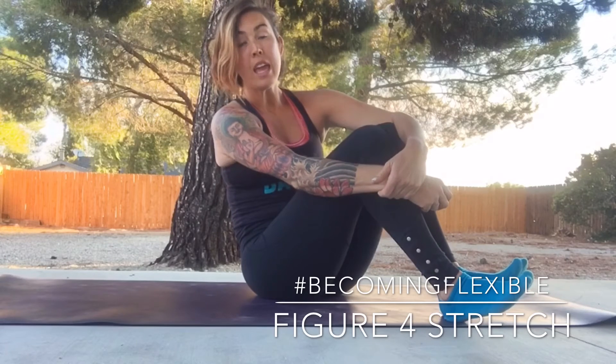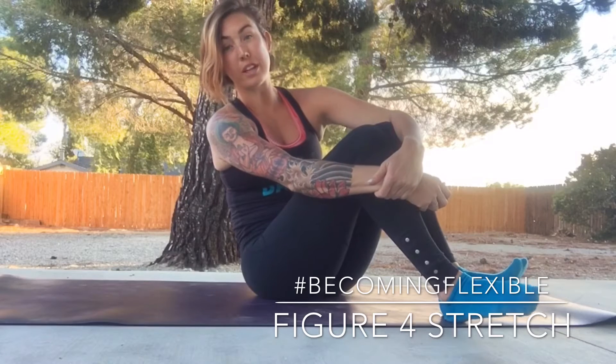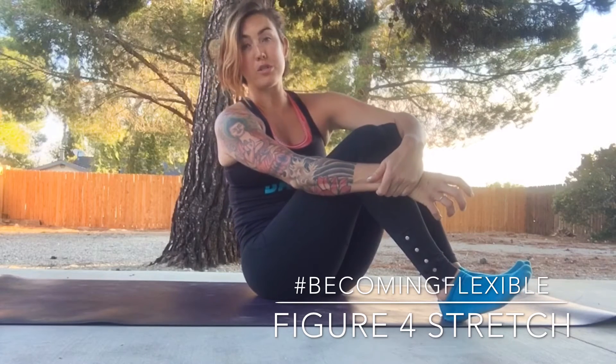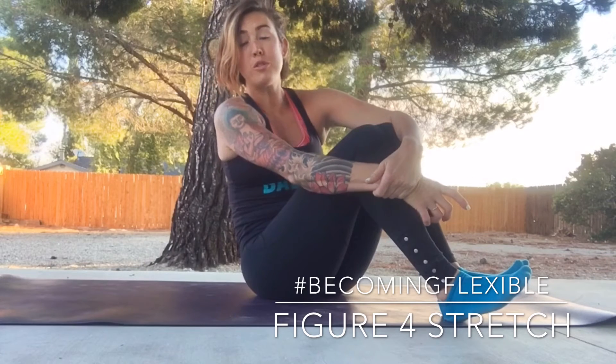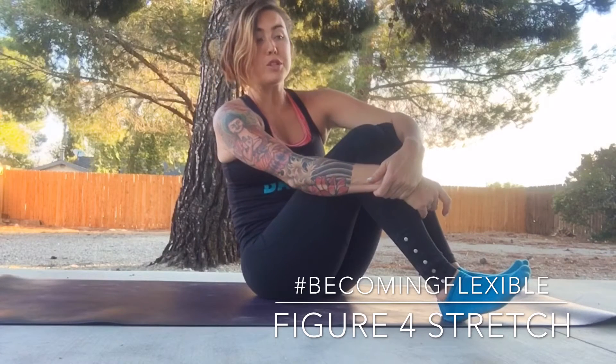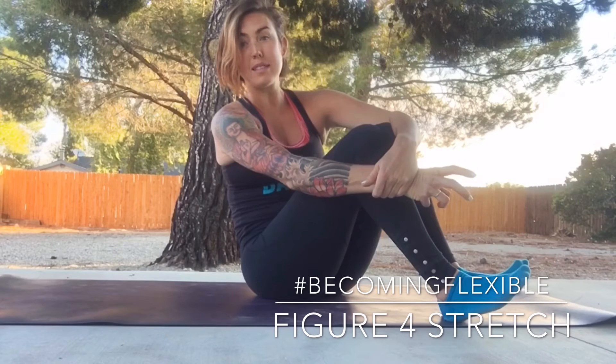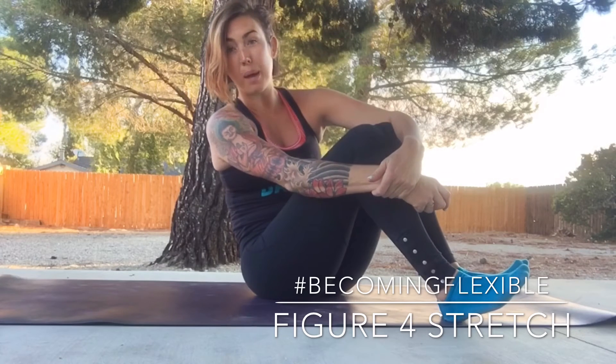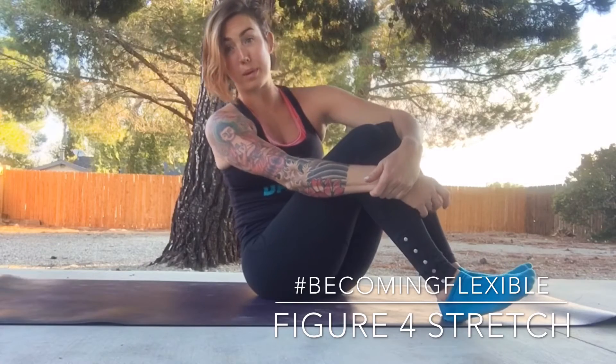Hey guys, Ashley Seager here, sparring SGX coach from Palmdale, California, and today we're talking about becoming flexible. Not only am I an SGX coach, but I'm also a yoga instructor and a pilates instructor, and I've been training for a few years now. Flexibility is something key that I go over with my clients and always encourage them to hop into a yoga class or work on their flexibility on their own.